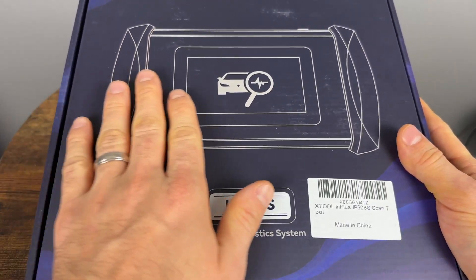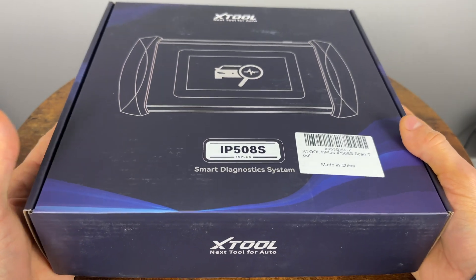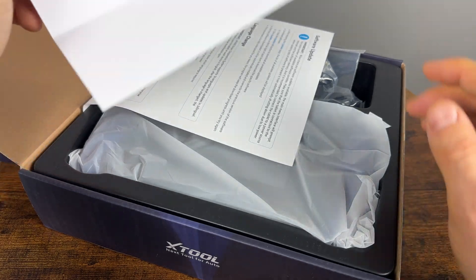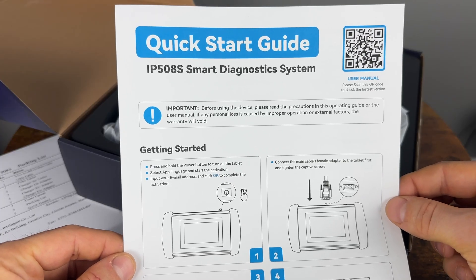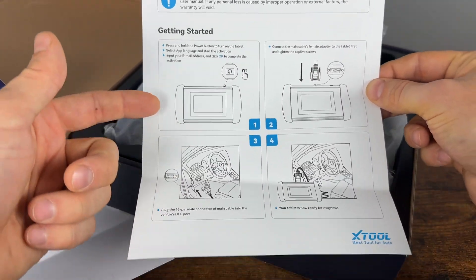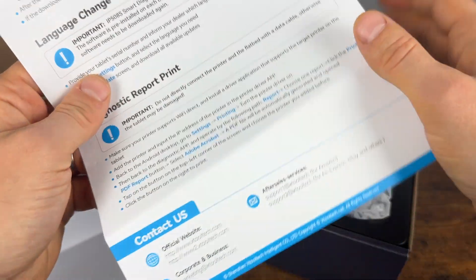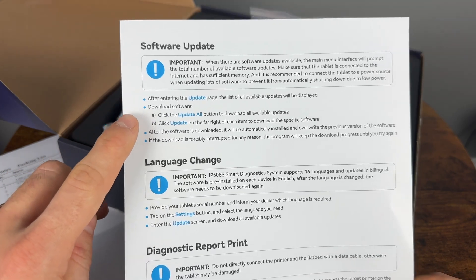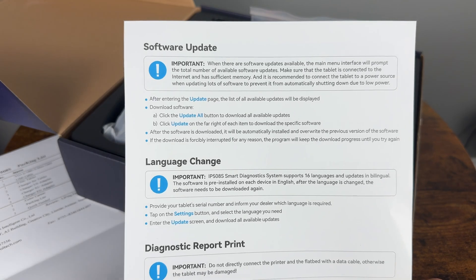It's going to be one of these handheld tablet-type scanners which I like — they usually have a touchscreen and are very easy to use. We get our packing list showing what comes included, and of course we have the quick start guide with a user manual QR code. It tells you how to turn it on, plug it in, where to find the OBD2 port, and about updates — you'll have to update your device for all the software to show up, which is very common for these scanners.